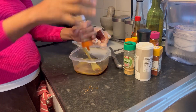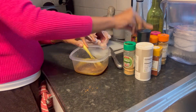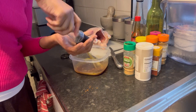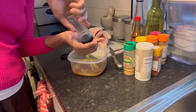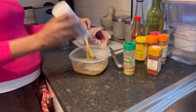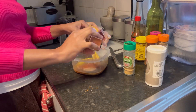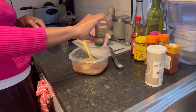I added nutmeg, then a little powdered ginger, black pepper — also one of my favourite seasonings, and I added quite a lot of black pepper. Then I also added white pepper, paprika, and garlic powder.